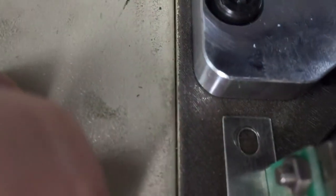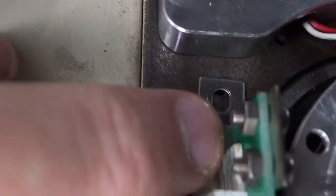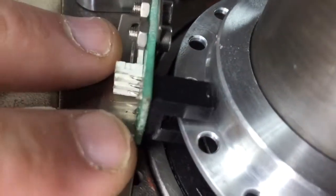That's the bottom hole, and the top one you can't see because it's way over there. The issue is it's engaging in that center ring.